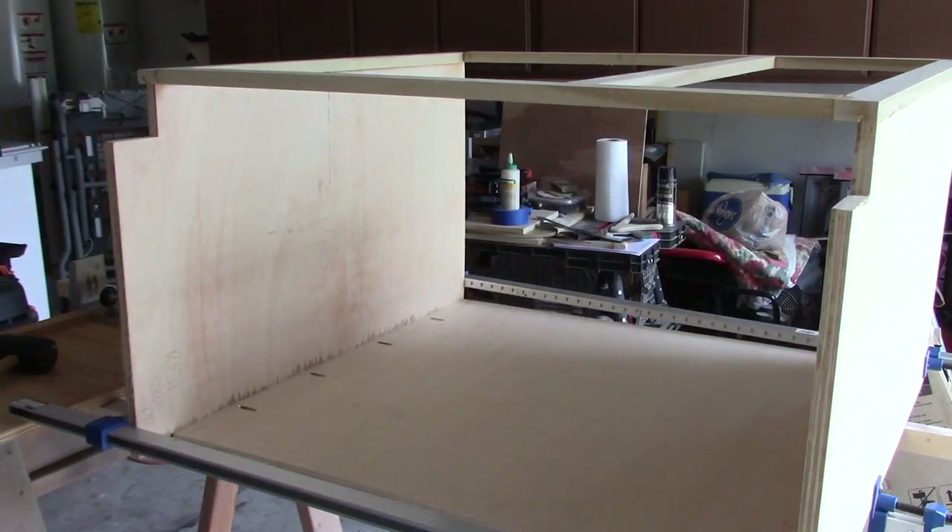It's getting there. So for now, this is the DIY Woodworker, and we will talk to you again real soon.